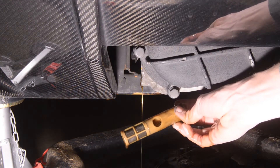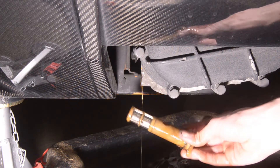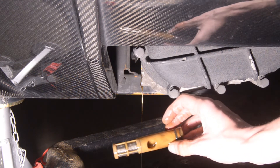Now that we have that out, we can go ahead and clean it. I'm probably just going to clean this in the sink — mine's perfectly clean almost. I might just give this a little rinse to make sure there's no particulates in there.